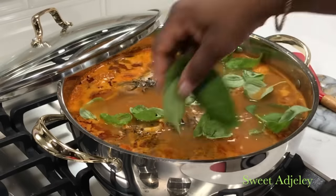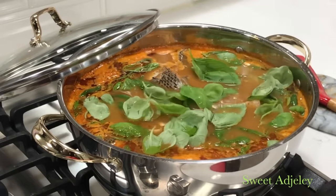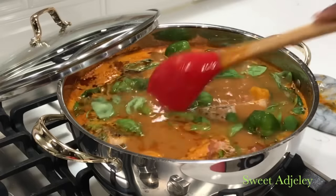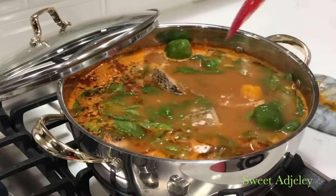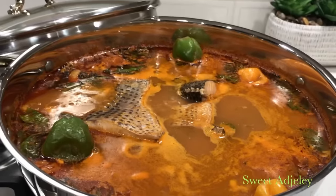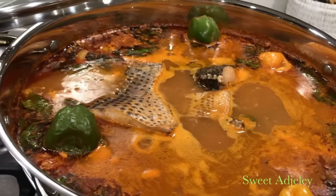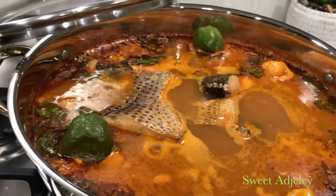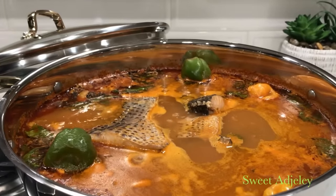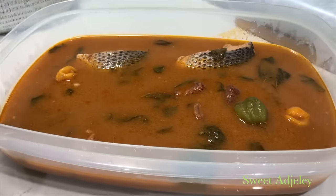At this point my soup is done. I'm adding some basil — yes, some much-needed basil. You cannot make fish soup without your basil. Well, if you can't find it you can get away without it, but if you add this your soup will be absolutely delicious. I added some more hot pepper for those of us that want a little more heat, and our soup simmered for about five minutes and it's done — isn't it gorgeous?